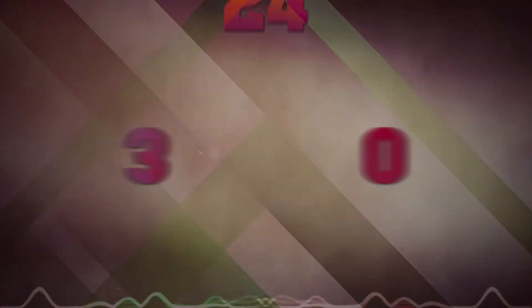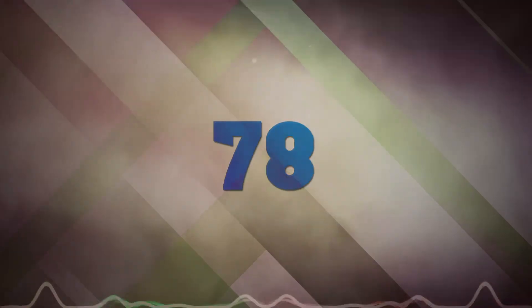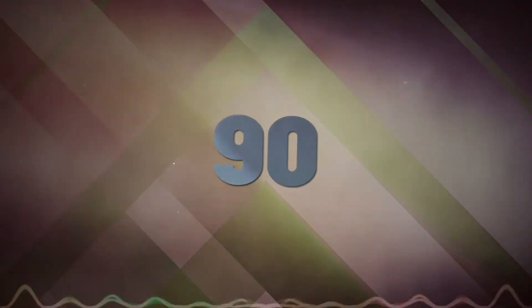6, 12, 18, 24, 30, 36, 42, 48, 54, 60, 66, 72, 78, 84, 90. 6, 12, 18, 24, 30, 36, 42, 48, 54, 60, 66, 72, 78, 84, 90.